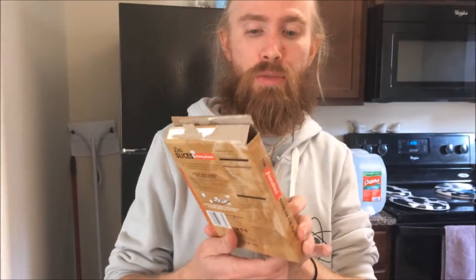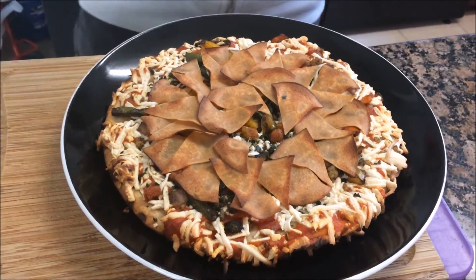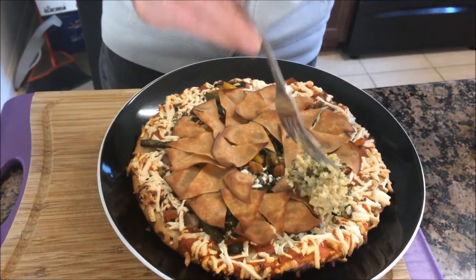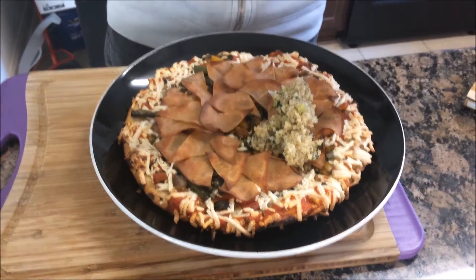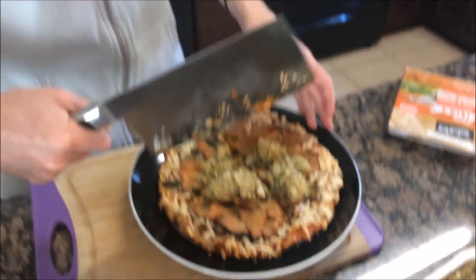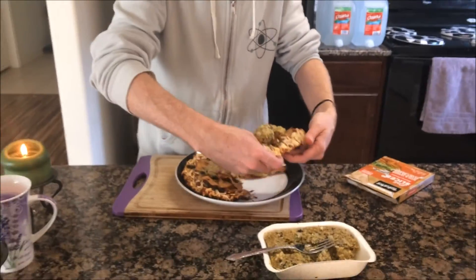I've taken one of the fire-roasted vegetable day-cheese pizzas and sliced up the remainder of these hickory-smoked Tofurky slices and put them on top before I baked it. Now I'm going to take this vegan holiday stuffing and put it on top. So this is like a Thanksgiving pizza. Oh my god — Thanksgiving pizza. That's brilliant. Anyway, could be a terrible decision, but we'll find out. That was a fantastic idea, actually. It was really good.